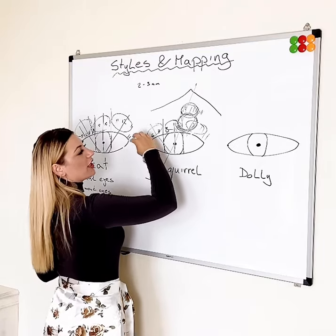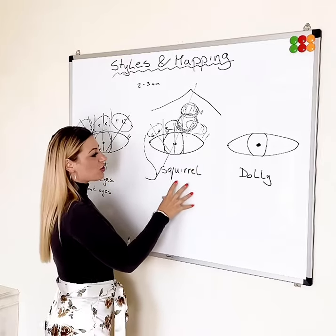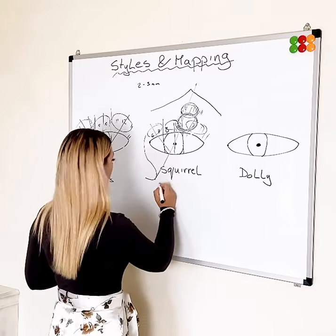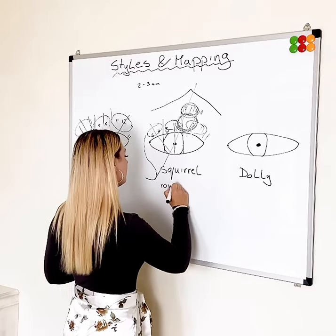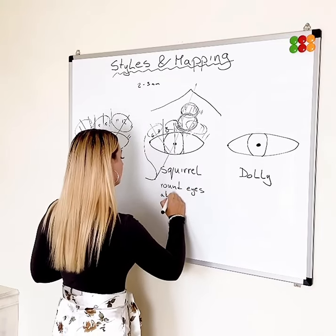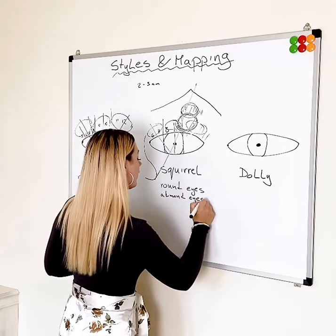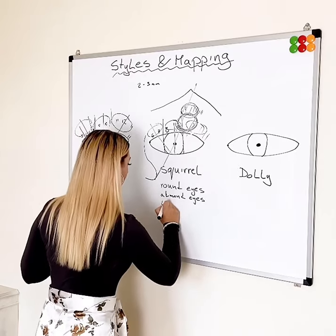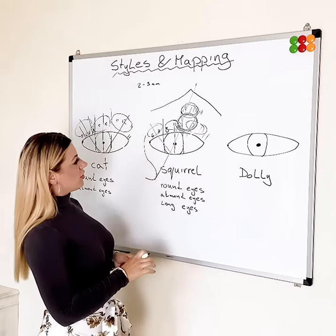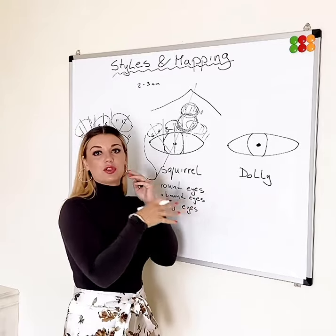So it gives you short lashes, then the longest lashes at the arch peak, and then shorter lashes again toward the outer corner. This is the squirrel look, and it will fit all kinds of eyes — round eyes and long eyes alike. So if you don't know what to do for your client, the squirrel look would be the safest option.